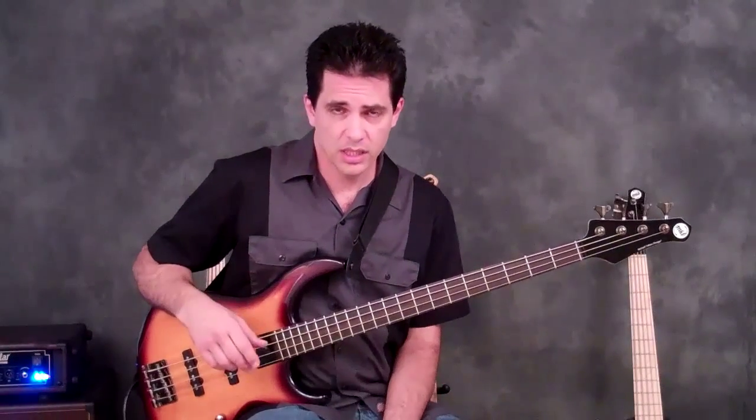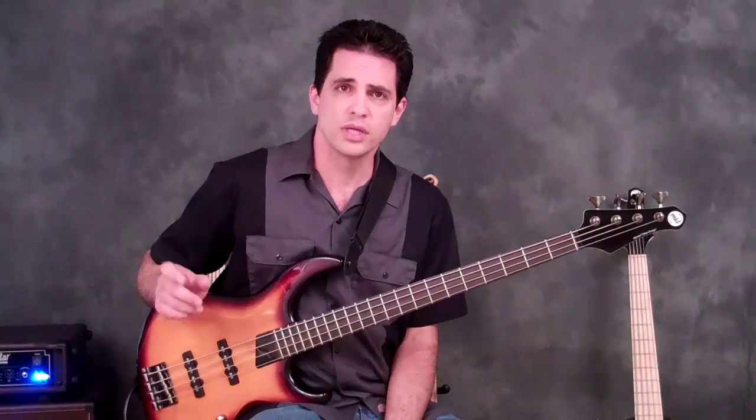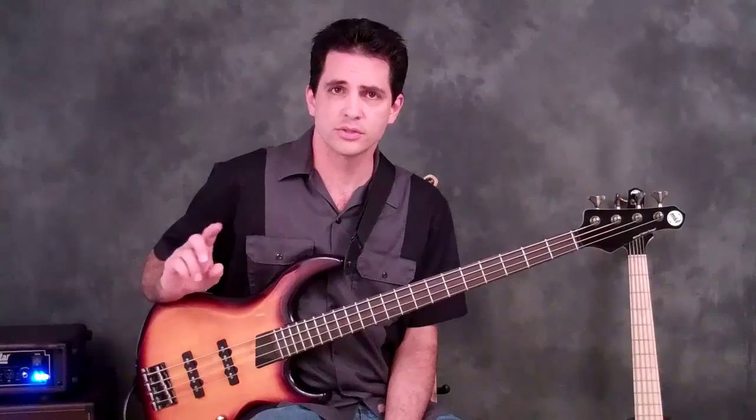It's going to be posted online at mtdkingston.com. Go to the zone, go to the bass lessons, and under written materials you'll see the chart for this. But it's easy enough to show you.